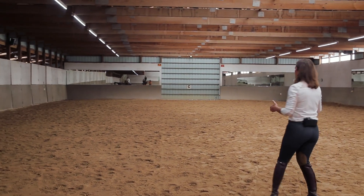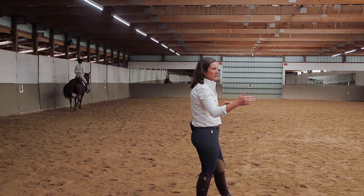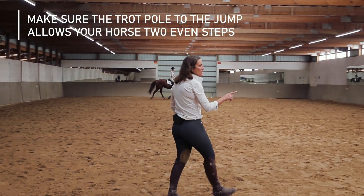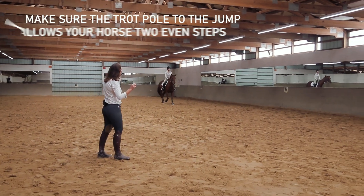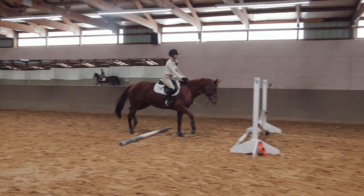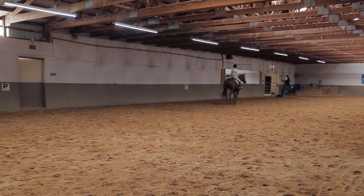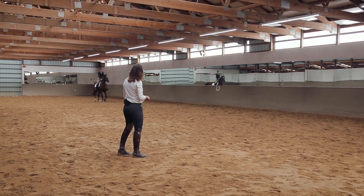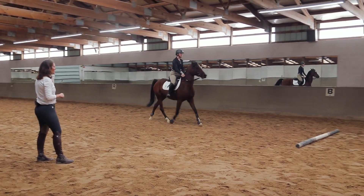We made our distance from the base pole to the trot pole further apart, specifically for this horse, and we may have to change it depending on which horse goes through. She's at a working trot pace. As she lines herself up for her jump, she should get two even, clear steps one stride before the horse jumps. Very good — well done. She's cantering away on a straight line as well. For Court, it's a little bit more of a working trot speed, and we'll make sure the distance is set appropriately for him as well.